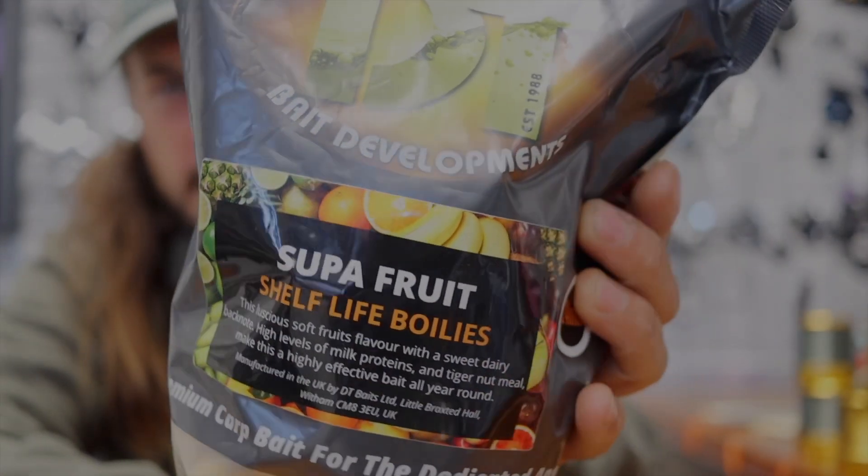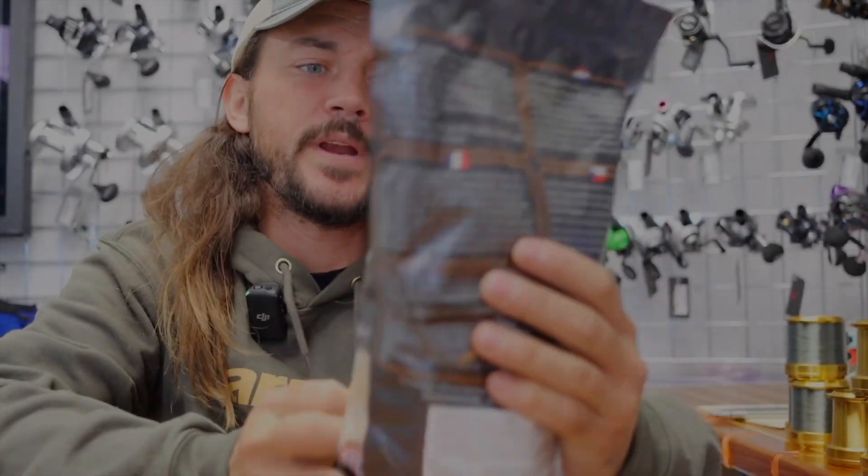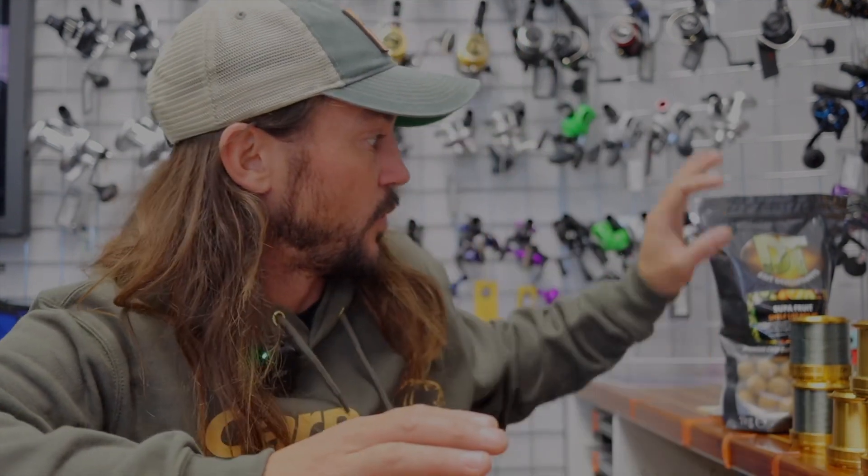We got a bag of the Superfruit DT Baits Premium Boilies. I wanted to try DT Baits because I never have. I really haven't been boilie fishing too much, but they're getting me some really good fish and some really good runs. So I figured, why not try some new boilies? And I know we did a collaboration with DT Baits and I haven't tried those yet, but I'm gonna be ordering a big bag of those soon. I just wanted to really try DT Baits on its own, so I got one of those.